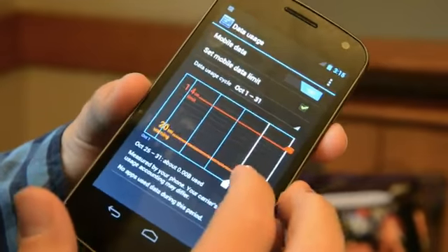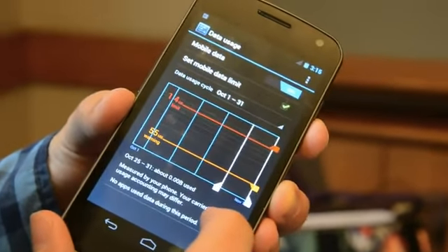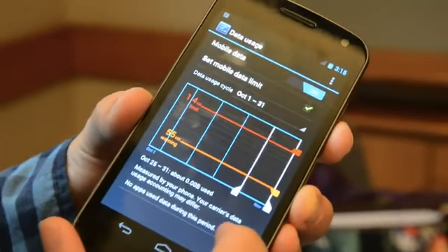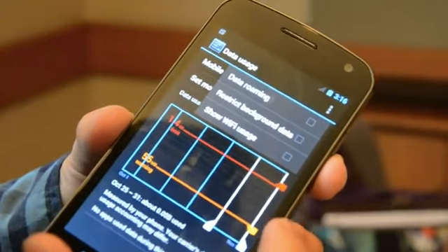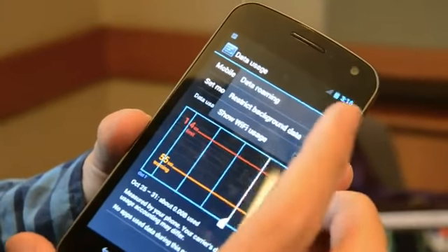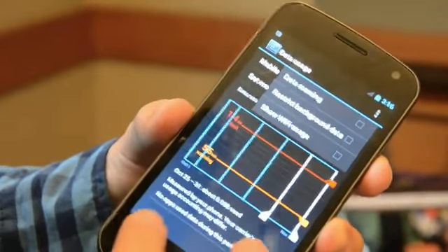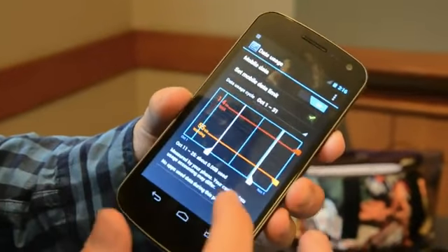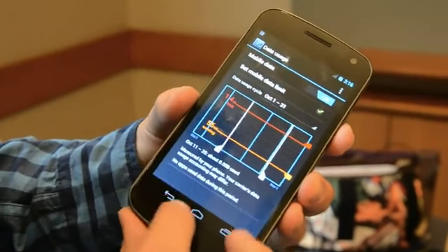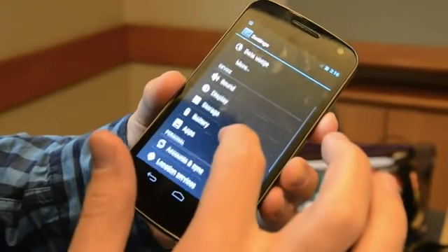You just pull this down and it tells you how many bytes you've used between what dates. No apps used during this period — it's a minty fresh phone, hasn't been abusing data so far. There's a quick shortcut to turn data roaming on, restrict background data, and show the Wi-Fi usage. That's extremely handy, because unfortunately too many people are going to be using this with data tiers. So if you're on a grandfathered plan, be happy.